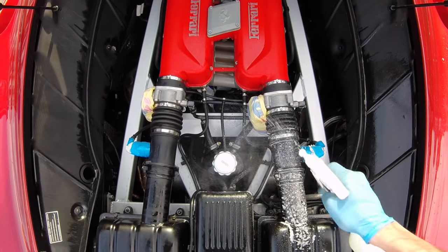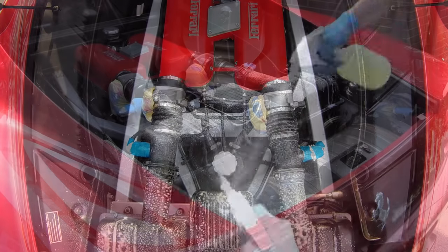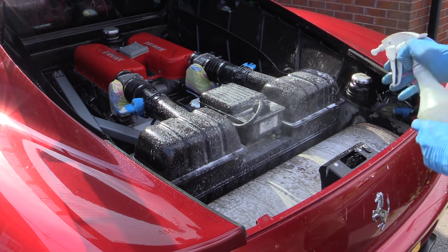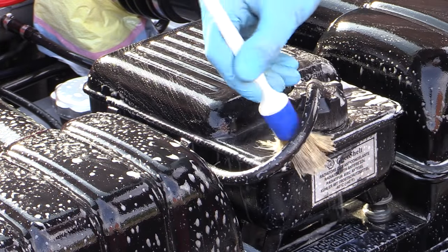Once rinsed off, I went straight on to repeating the initial cleaning process for the second part of the engine bay, this time liberally coating the air boxes, coolant reservoir, exhaust and all other surrounding areas with the all-purpose cleaner, before thoroughly agitating it with the detailing brushes in the same manner as before.